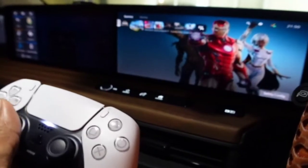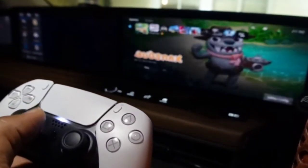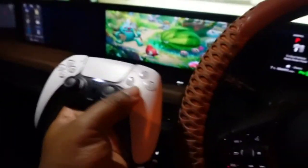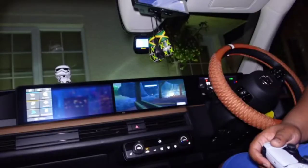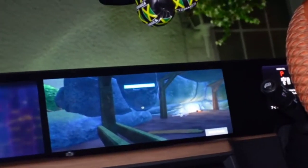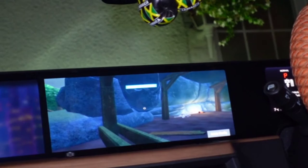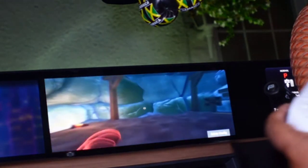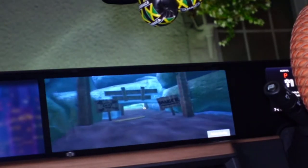Let's play that Bugsnax game — where's that Bugsnax game gone? Yeah, all of that. All right, there you go. Let's get some zoom in — there we go.